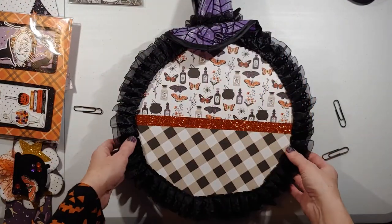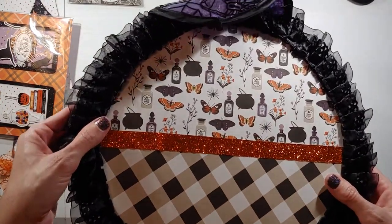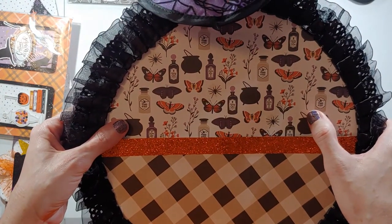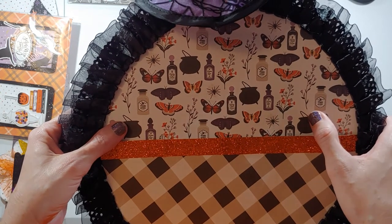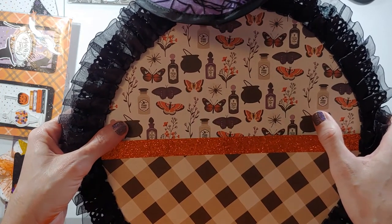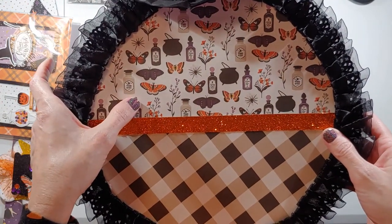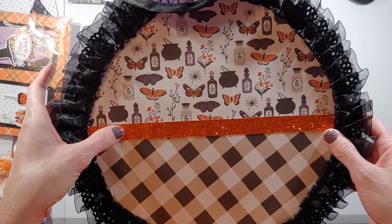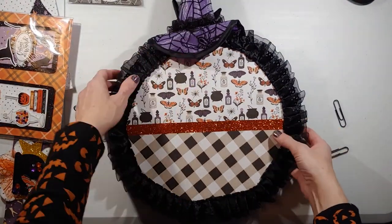This is the back of the hoop, which is actually the pocket. My inspiration for the whole entire project was this piece of paper that has potion bottles and cauldrons, and they added in wildflowers and butterflies. Butterflies and Halloween do not usually go together, but in this case it worked and I loved it. This one piece of 12 by 12 scrapbooking paper ended up being my inspiration for the whole project.